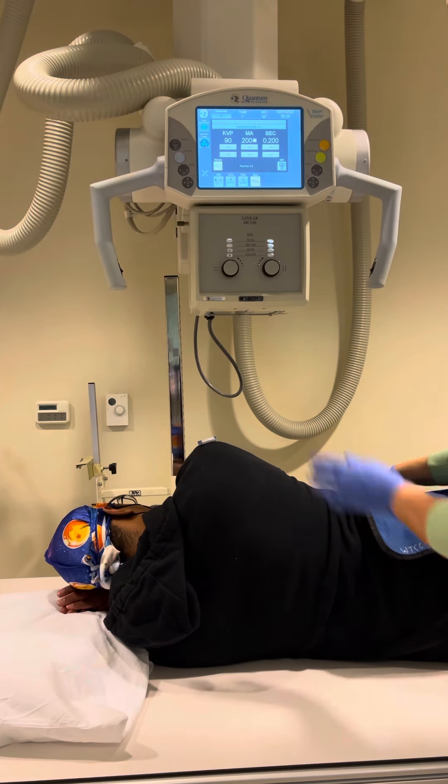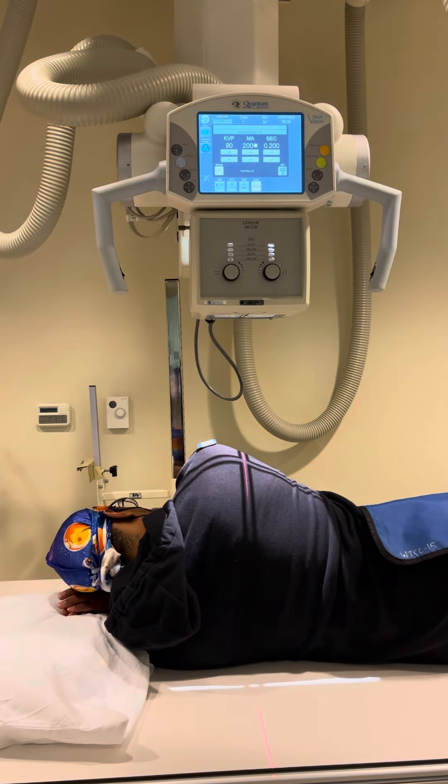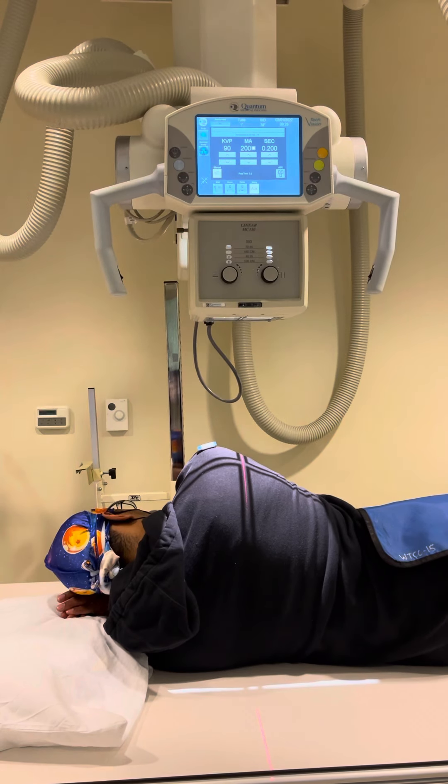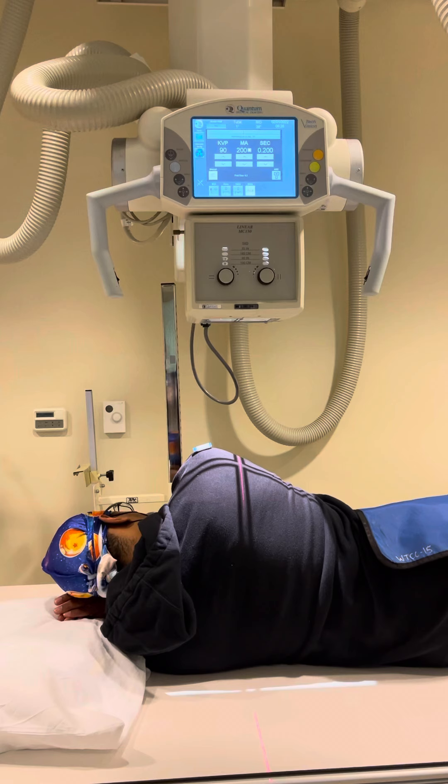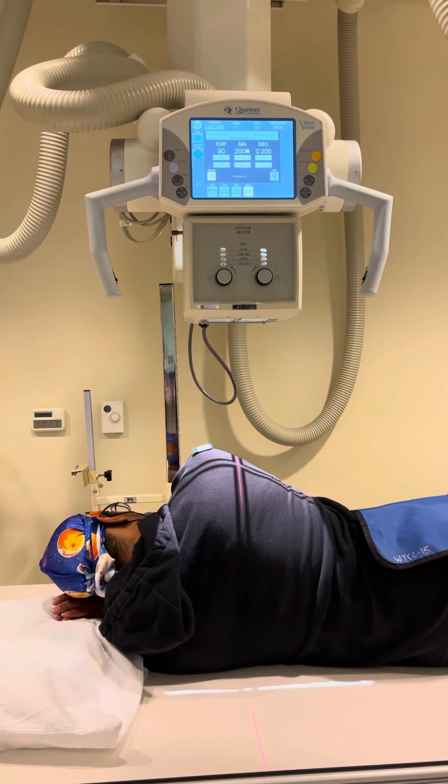Then shield the gonadal area. This can be done with suspended respiration, or with a breathing technique or orthostatic technique, which would give you a three to four second exposure time to blur out the ribs.